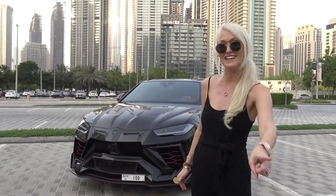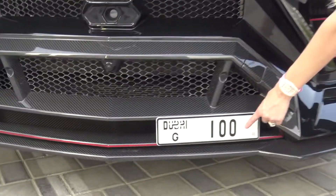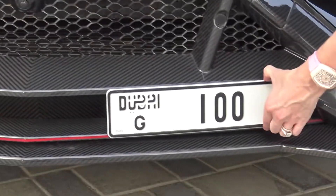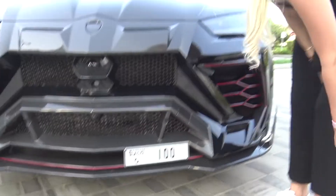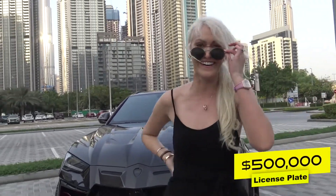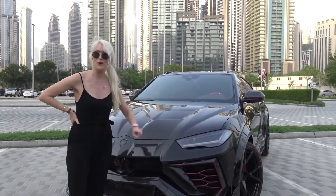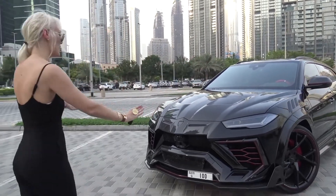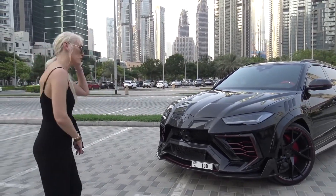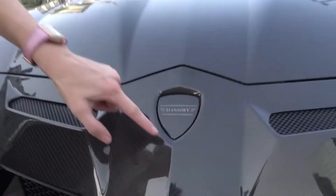And you know what's even crazier? Guess how much this tiny little piece of metal — the key — costs. The same amount as the car. Are you kidding me? Half a million dollars for this key, and half a million bucks for this car. So we've got a million dollars just sitting here in this car park right now. Let me show you around.